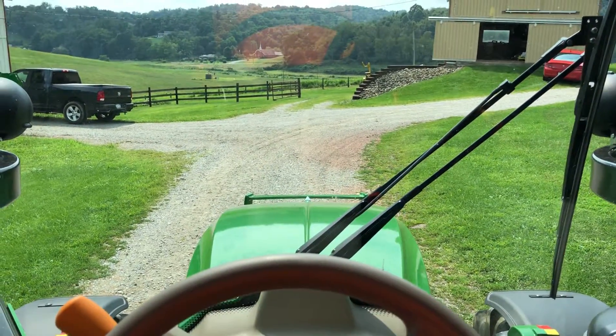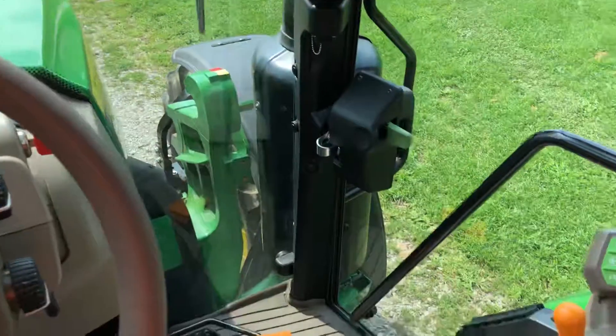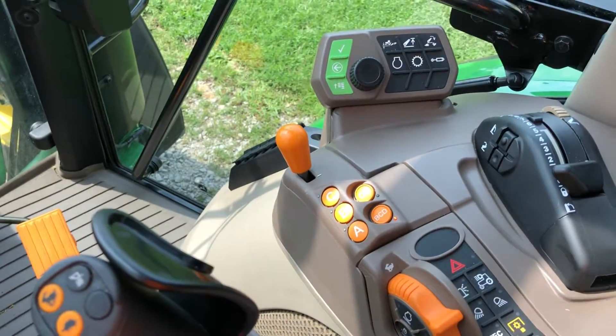Hey everybody, so I'm in the 5125R John Deere again. I'm going to do a quick demonstration on the Command Quad manual transmission.